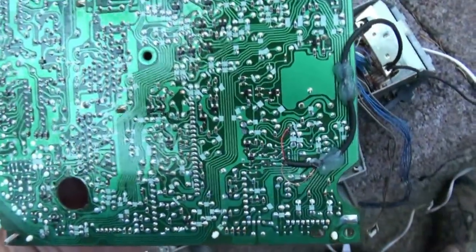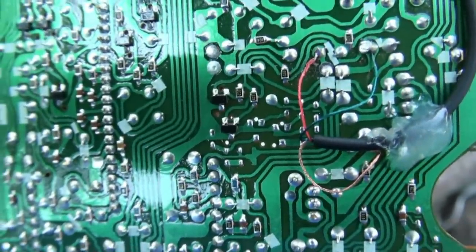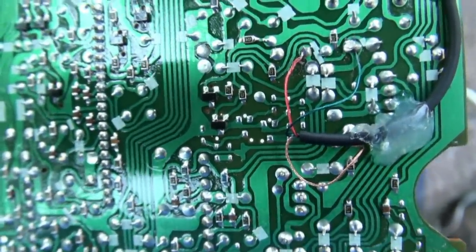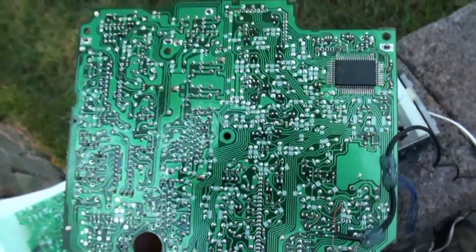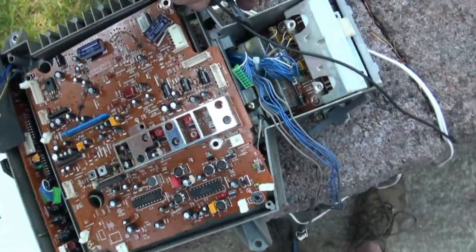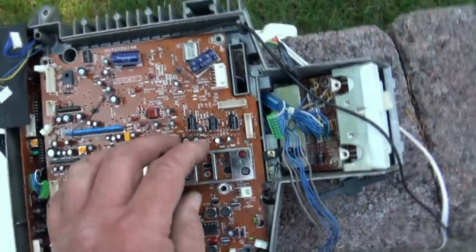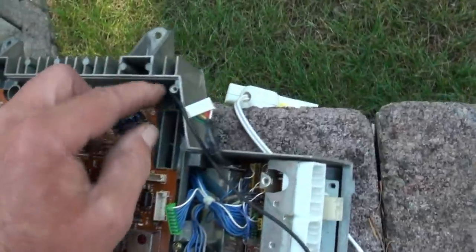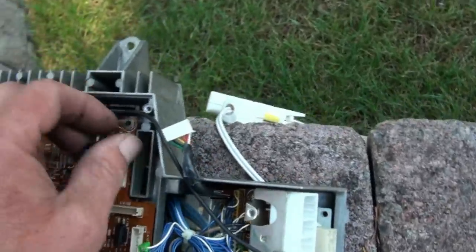Soldering iron is ready to go — very simple, anyone can do it. Okay, that's done. All three are soldered in and I used hot glue to secure the cable to the bottom of the motherboard. I'm going to put her in and let the cable run right along this edge over here, and tack it down in that corner too — of course that will be underneath the board, not on top.